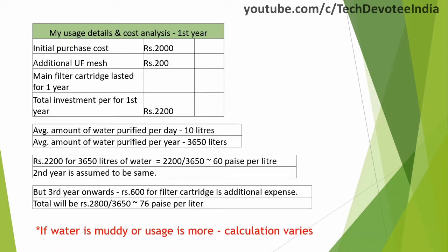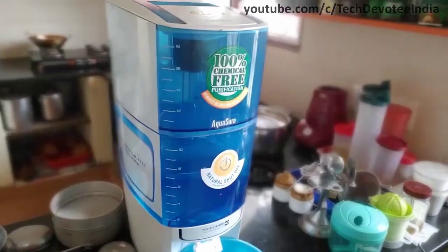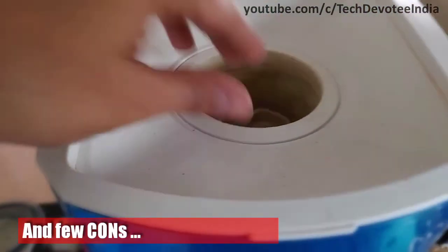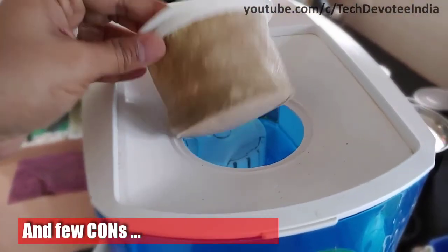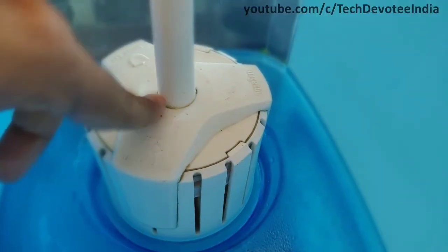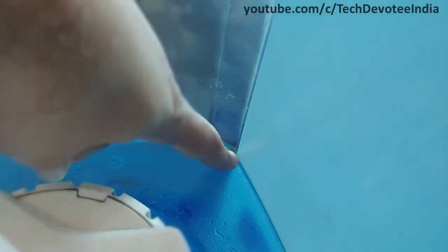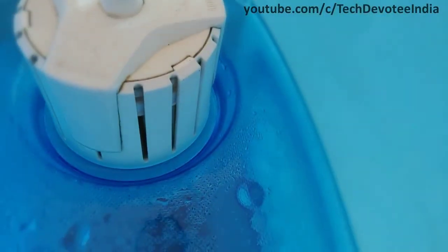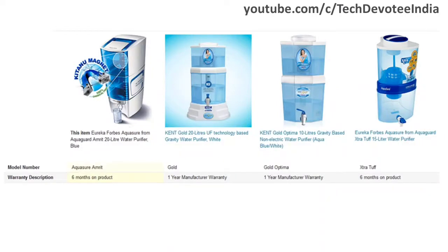This calculation varies if the water is a little muddy or your usage is more. There are some negatives as well with this water purifier. The white colored UF mesh becomes very dirty in a few months, even though the Kaveri water I get here in Bangalore is not very dirty — its replacement will cost Rs. 200. The corners inside the tanks are not easy to clean, and at times it creates an old water-like smell inside the tank even though we clean it on alternate days. Only a 6-month warranty is given for this water purifier, whereas similar purifiers from Kent give you a 1-year warranty.